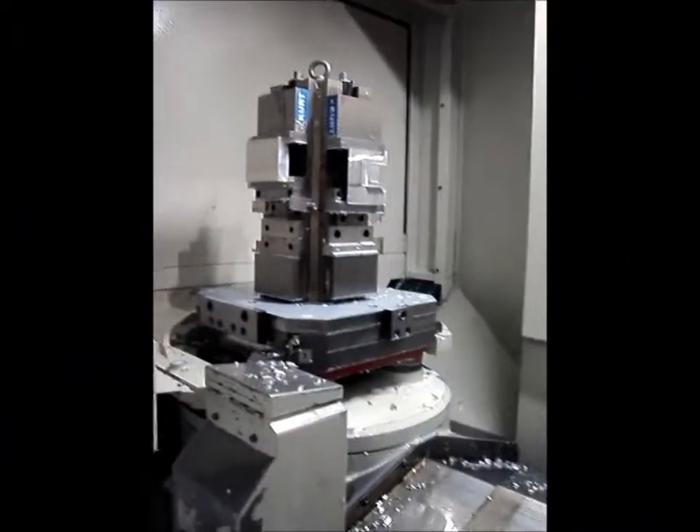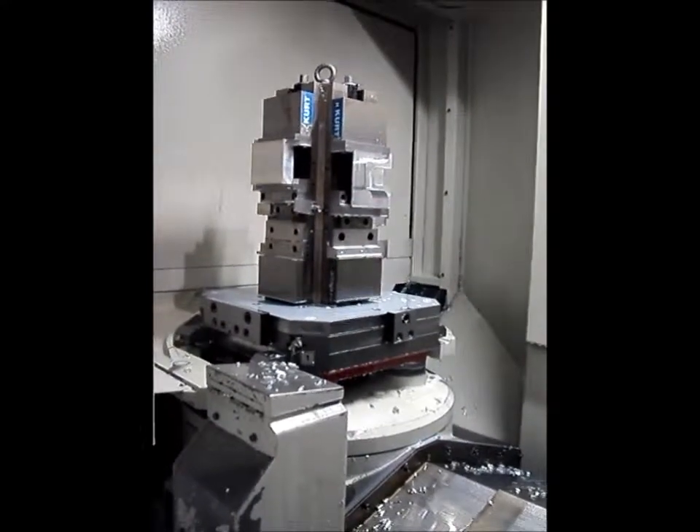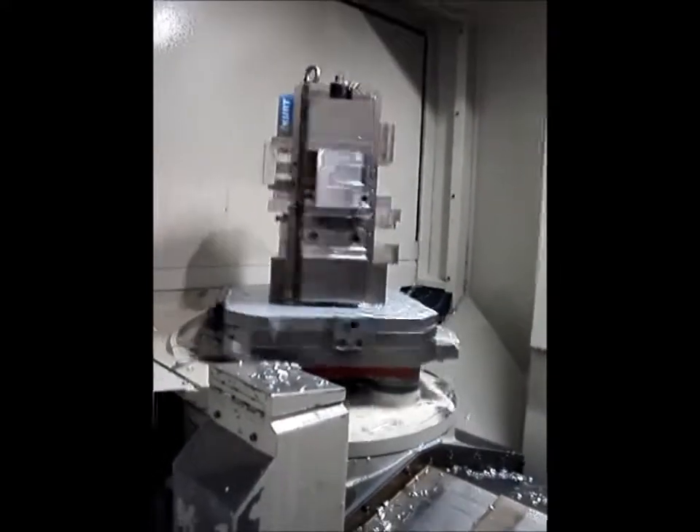I'm here with Daryl, who's one of Steeda's chief techs for production, with one of his favorite machines, the Mazatrol Matrix.